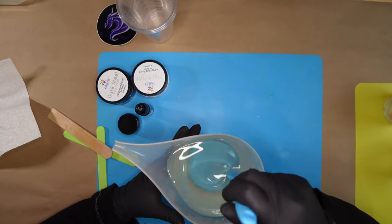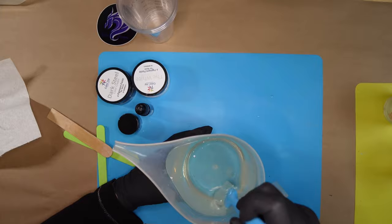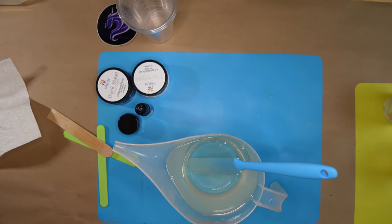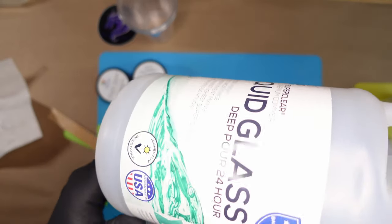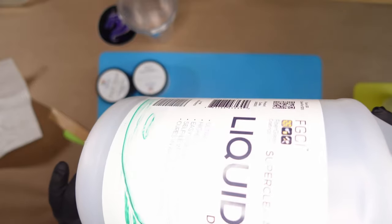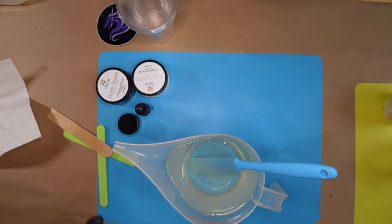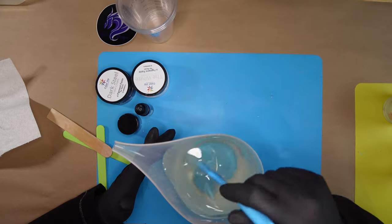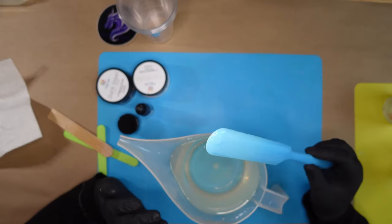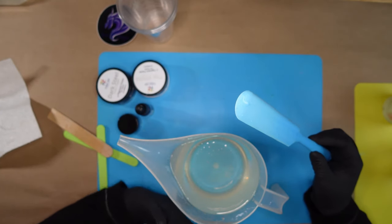I use a two-to-one resin, but there are one-to-one resins out there - most crafting resins are one-to-one. Mine is a commercial grade: it's Liquid Glass Super Clear, a deep pour up to one inch, 24-hour, high UV resistance. If you want me to do a video on how to choose your resin, let me know in the comments. My resin doesn't tend to get large bubbles - they're more micro-bubbles.